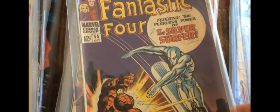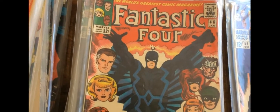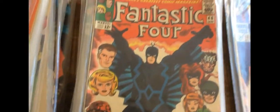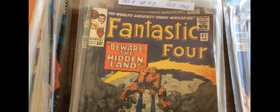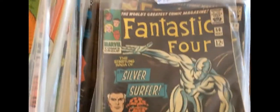There's the first Inhumans cover — Black Bolt on the cover there. FF-46. This is probably a bit nicer; this book always seems to be nicer than the rest of the run. Unfortunately, the Silver Surfer covers are not here — FF-48 is not here. FF-50 is here, though it's a bit of a beat-up. Still, I'll take these all day long.